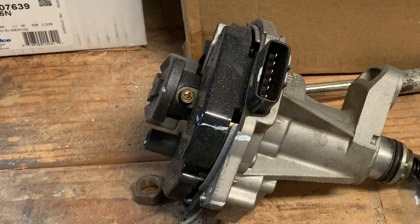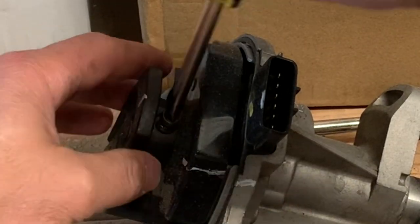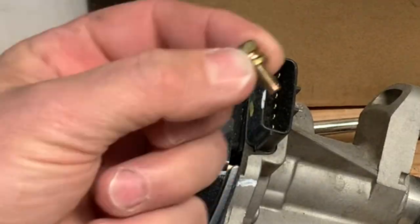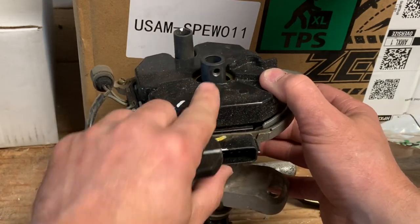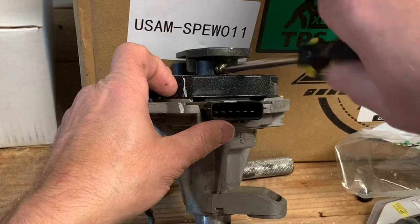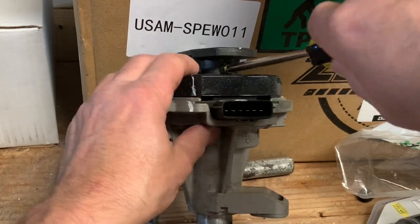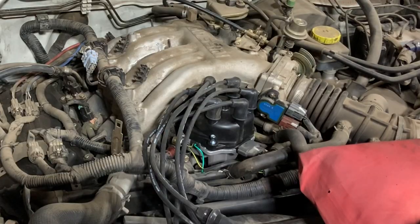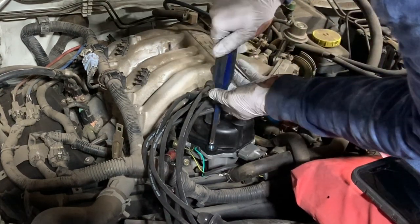If you're not planning on doing the distributor and are just doing a cap, rotor, plug wires, and plugs, the rotor has a single bolt that holds it in. Just break that loose and take it out, then remove the rotor, put the new one in place, and tighten that bolt back down. You can do this with the distributor in the engine. If that bolt is not in a good place where you can get a Phillips screwdriver on it, just bump the engine over little by little until it is in a good position.